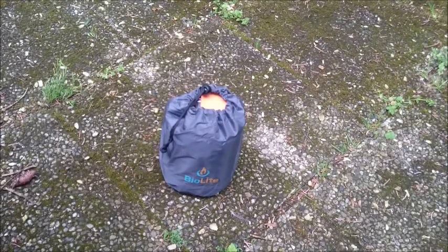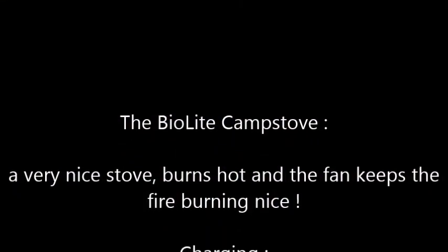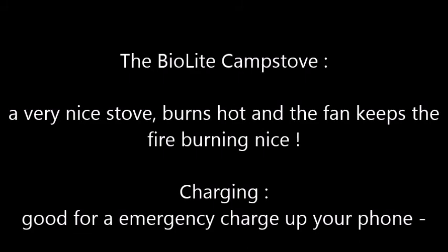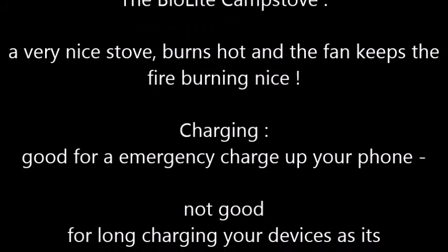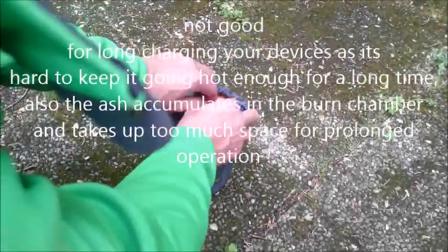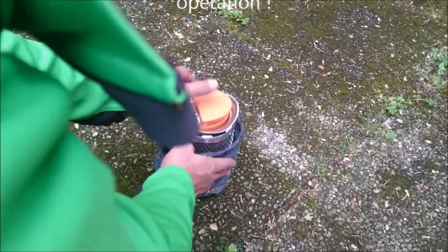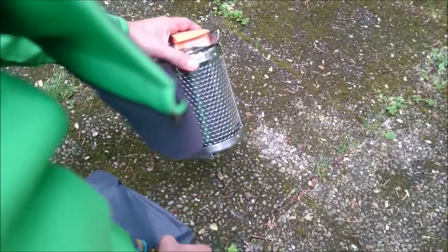Hello boys and girls, today I want to test out the BioLite Camp Stove. Just unpacking the whole thing — I really like this nice stuff sack that comes with it.